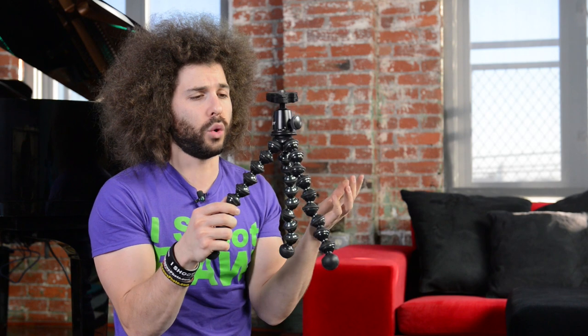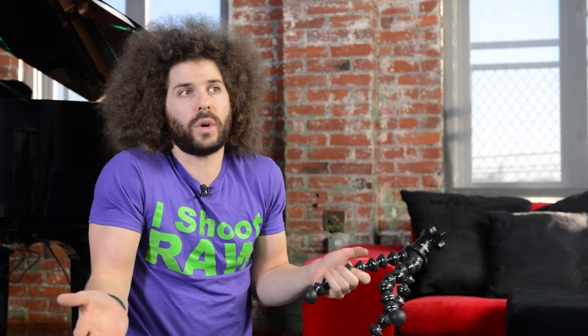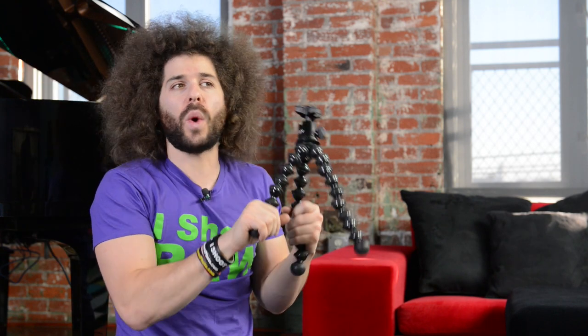Then they have the behemoth monster one, which I think is overpriced — you could almost spend as much money on this as a high-end tripod. I think this is over a hundred bucks, and it's also harder to wrap around things, but this larger one is meant to wrap around trees. Say you're doing a photo shoot and there are trees and you want to put a flash off-camera somewhere — well, this is a way that you could do that.